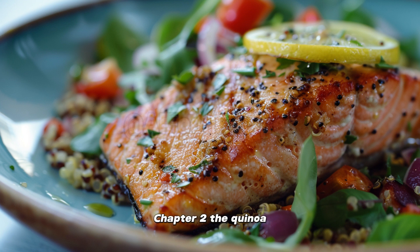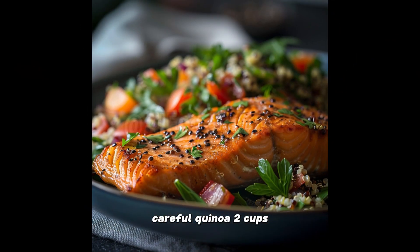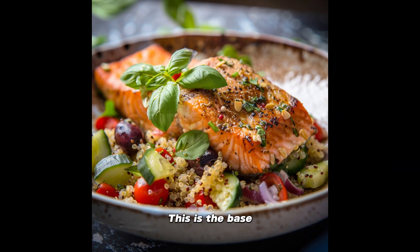Chapter two: the Quinoa Quest — A Salad Odyssey. Onto the quinoa salad, a sidekick that could very well steal the show if you're not careful. Quinoa, two cups of the stuff uncooked, because we're not here to play, we're here to feast. This is the base of our edible treasure map. Cherry tomatoes, one cup, halved — because what's a Mediterranean dish without these juicy jewels? Cucumbers, one cup, diced, to add a crunch that echoes through the valleys of Mount Olympus.